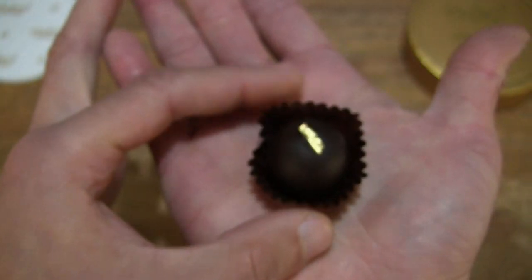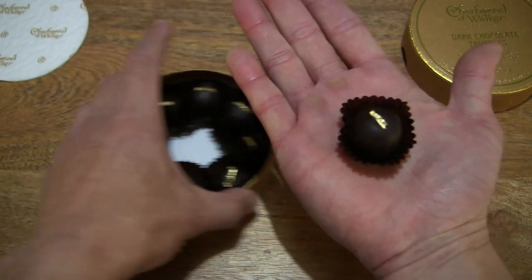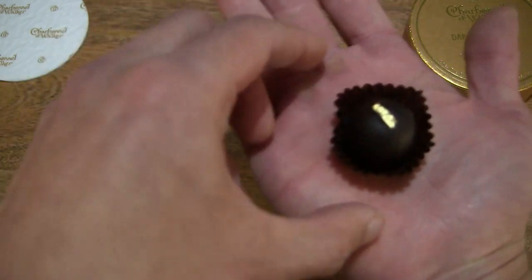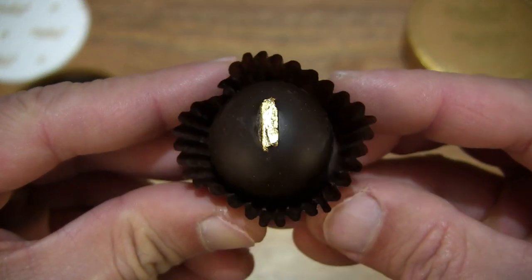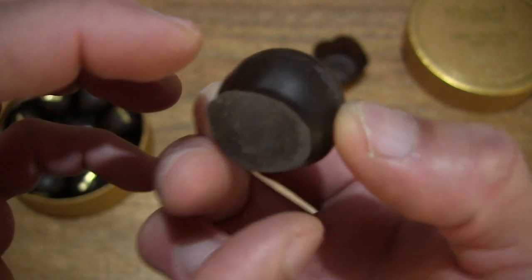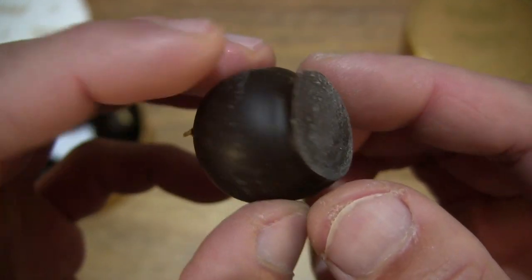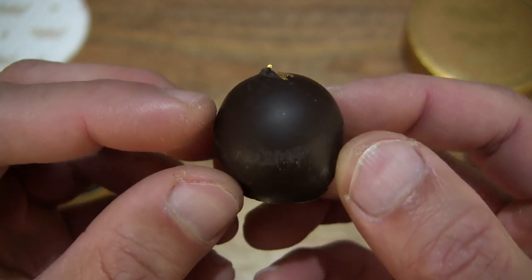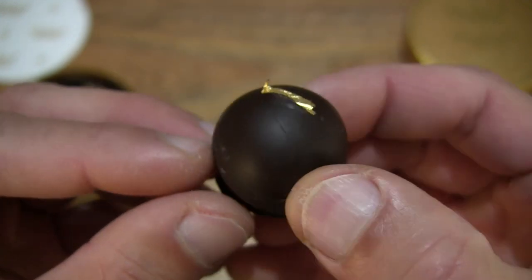To give you some sense of the size of the truffle, just resting in my palm right there. Moving the box to the side for a fuller picture. Now let's take a look at the rest of the truffle — the bottom or underside. You can see it's flat from its formation but overall ball-shaped, and of course with that edible gold leaf strip at the top.